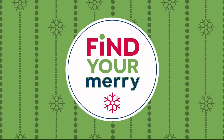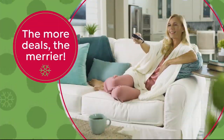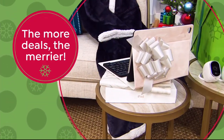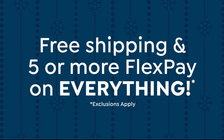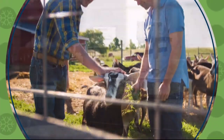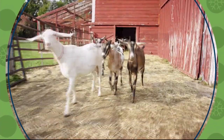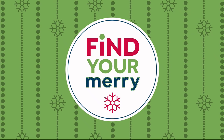The holidays are here and it doesn't get merrier than this. Black Friday deals are here — the more deals, the merrier. Shop all of today's specials at the same time, available now on HSN.com. Get free shipping and five or more flex pay on everything. And don't miss the Beekman Boys — they're here tonight at 10 PM and all day tomorrow bringing you must-have bath and body gifts straight from the farm. Find your merry on HSN and HSN.com.